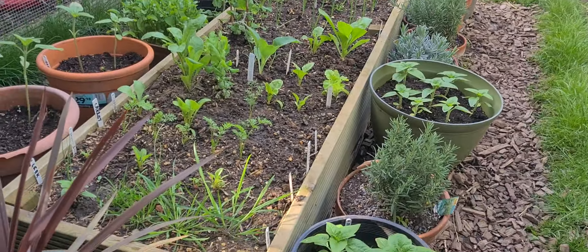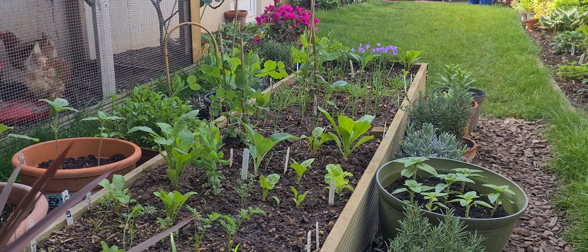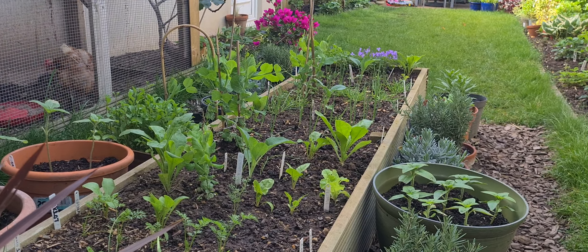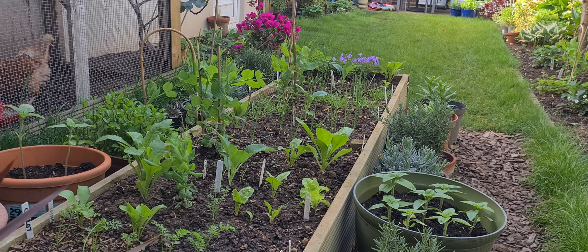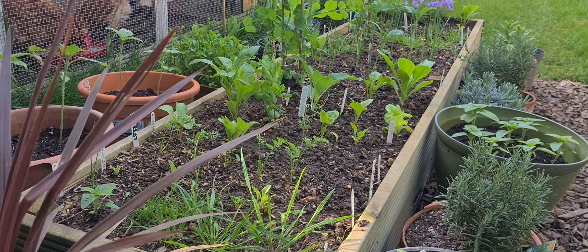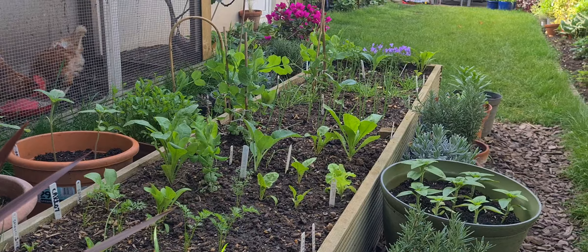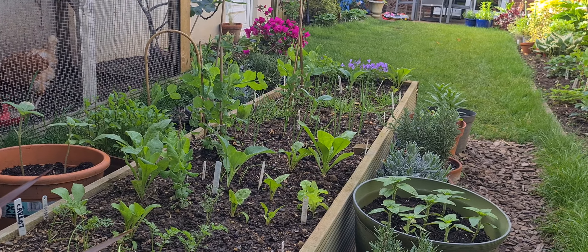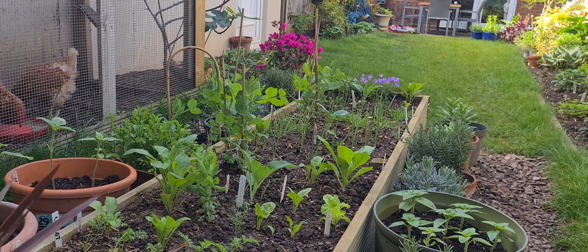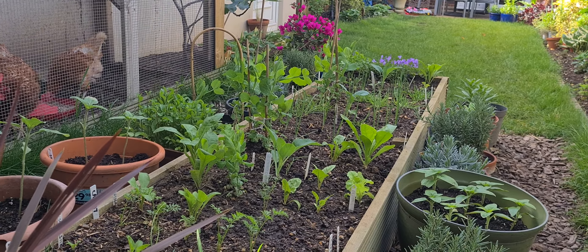We're going to start with the raised bed. You can see things are starting to grow. This is where the phase transition takes place in the system of growing your fruit and vegetables. Everything is very slow for a long time and then suddenly everything grows. We're at that phase transition point now where you're going to see everything fruit and flower and leaf.